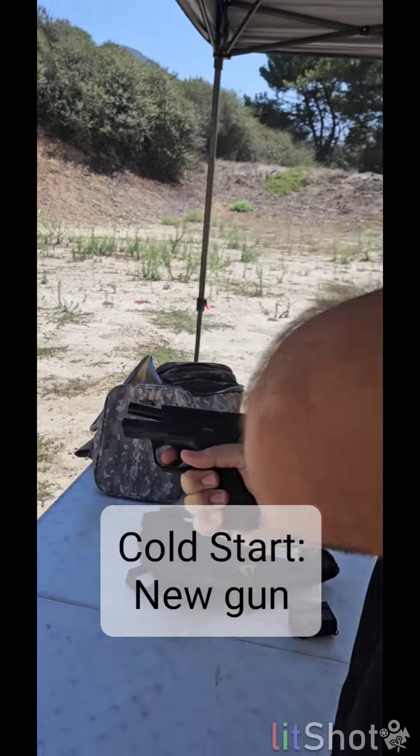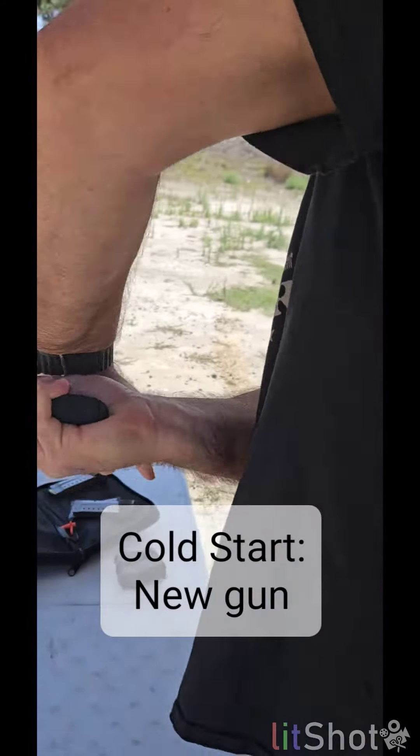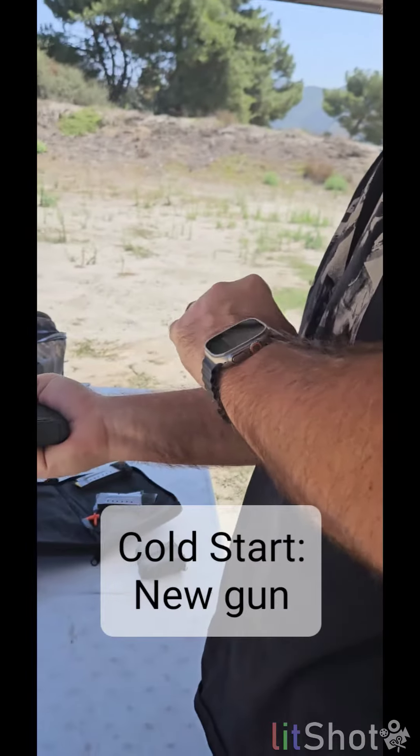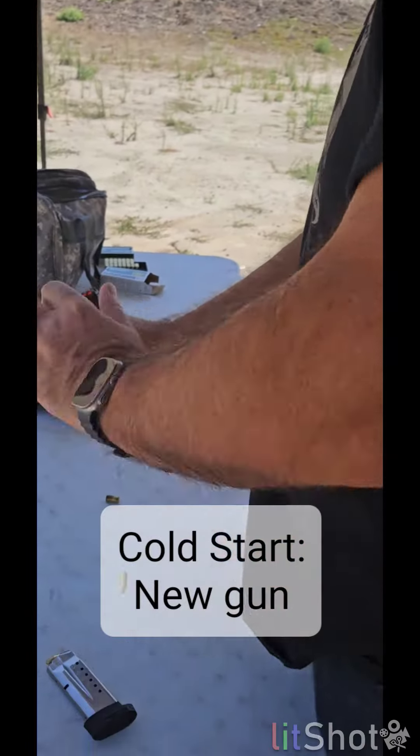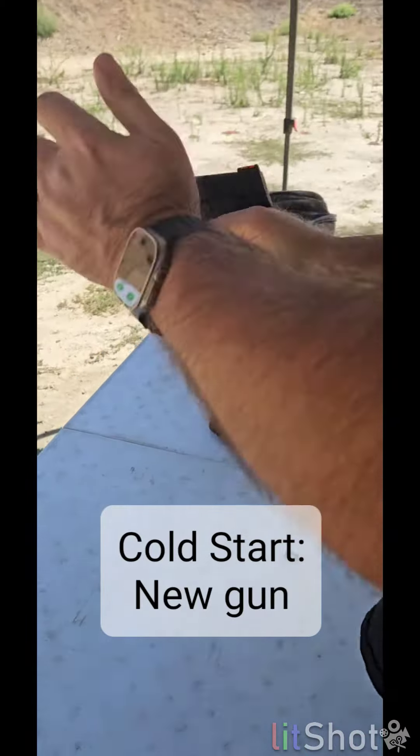You have a double feed. Remember, how do you clear a double feed? Finger off the trigger. How do you clear a double feed? Lock the slide open. Lock the slide open. Clear, clear, clear, rack up. Put it back. Okay, rack your slide. Take another shot.